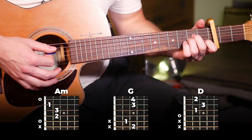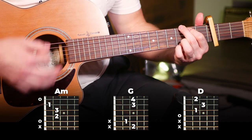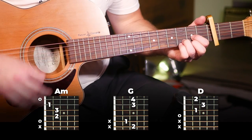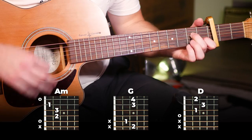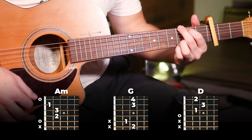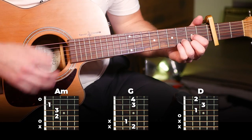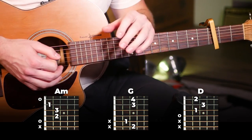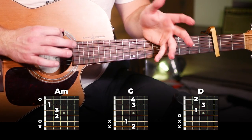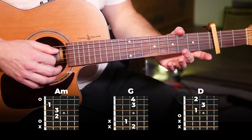Nice and slowly together. That one is pretty straightforward too. You've just got that slightly different rhythm and slightly different chords. With that, you can play this part and that's the whole song. If you can play those parts, you can play the entire song. That one was pretty easy, right?